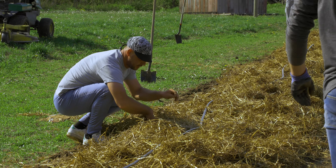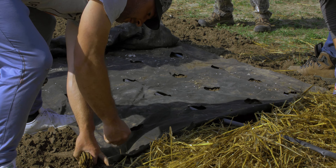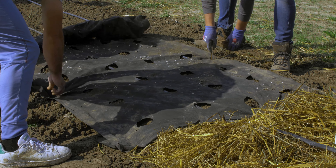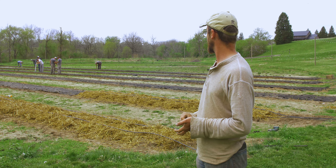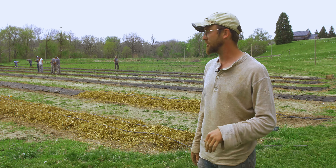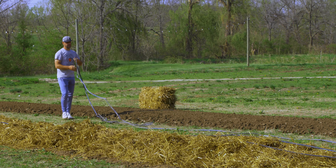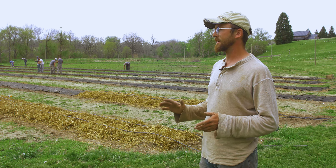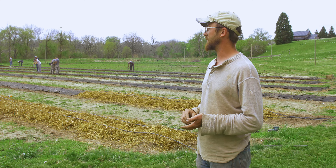These lines are drip irrigation. All our transplants are being planted on this black weed barrier fabric — it's not that thin, terrible landscape fabric. We got it from Johnny's; it's designed specifically for this. This is the second year we're getting use out of these, trying not to produce too much waste. It's also our second year with these lines — going to try to use them as long as we can. This really helps keep the weeds down and minimize the amount of labor you have to spend on weeding.